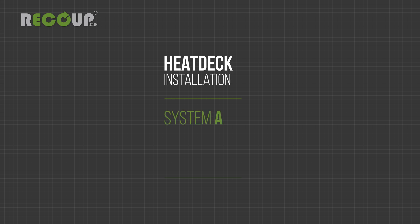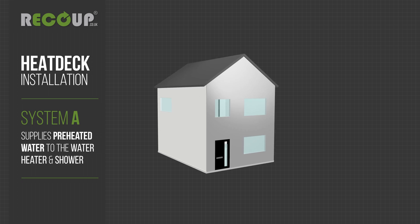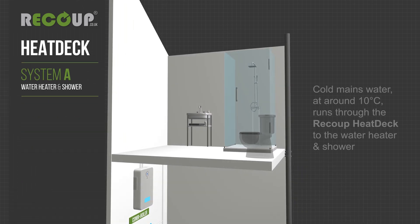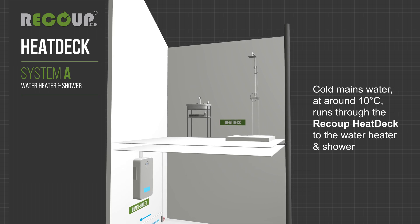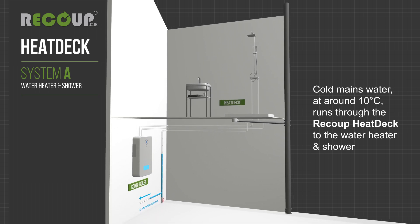Recoup heat deck installation. System A supplies preheated water to the water heater and shower. Cold mains water at around 10 degrees Celsius runs through the recoup heat deck to the water heater and shower.